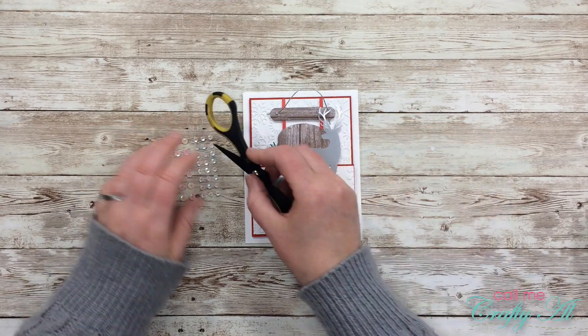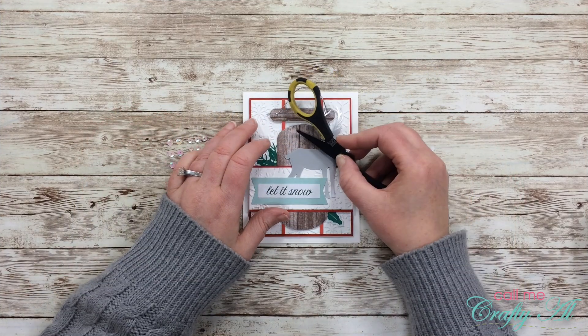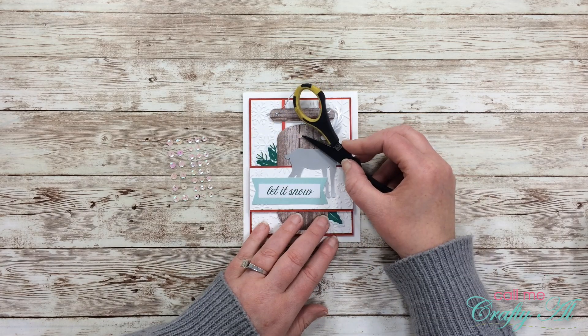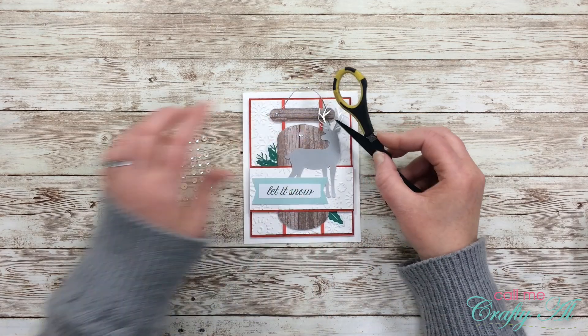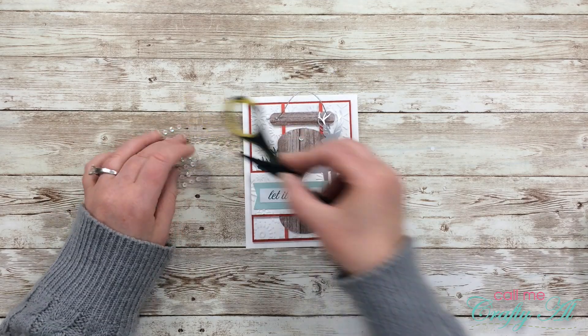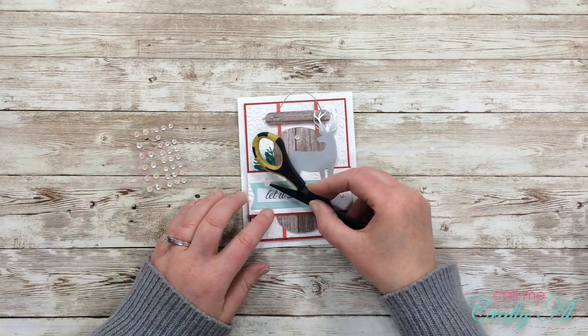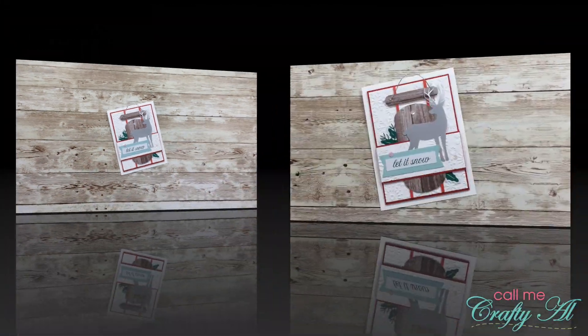To finish the card off and add a little sparkle, I placed three of the iridescent sequins around the front of the card — two of the smaller ones and one of the larger ones by the sentiment. And here are some close-up looks at the finished card.